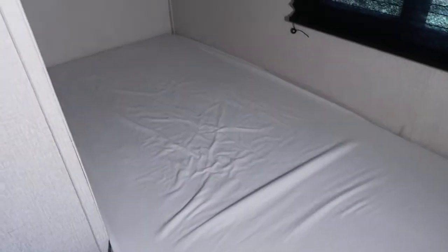Your bunks — you're seeing them with just the fitted sheets, but they do come with flat sheets and pillowcases. Each one has its own individual light. The top bunk is rated for 300 pounds. The bunk dimensions are 30 by 75 — a little bigger than a cot. An adult can definitely sleep here, but kids are a bit more comfortable.